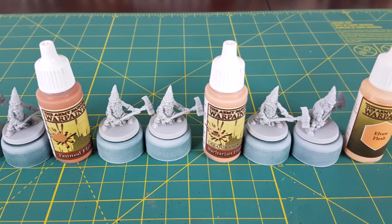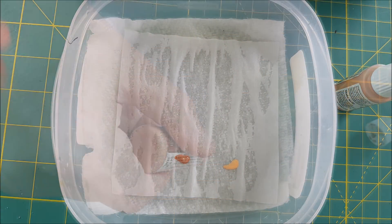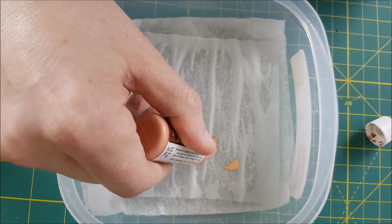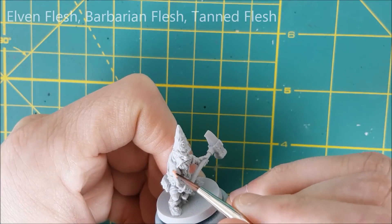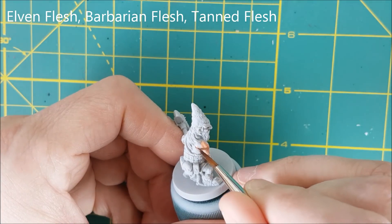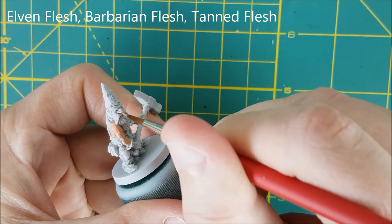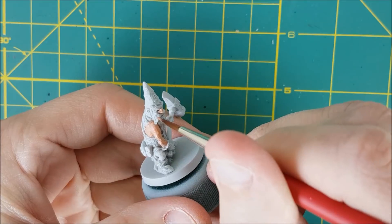Next I'm going to paint the skin of the dwarves using three different skin tones: Barbarian Flesh, Tanned Flesh, and Elven Flesh, all by Army Painter. A wet palette isn't necessary, but if you're painting a lot of miniatures at once, it helps keep your paint from drying out. I'm using relatively thin paint, probably 50-50 paint and water, so I don't obscure any of the small details on the face. First I'm going to do one quick layer just to get coverage on all the skin, then I'll do a second touch-up layer.